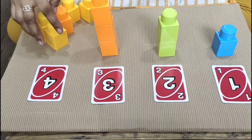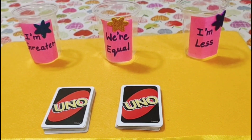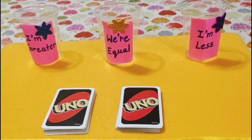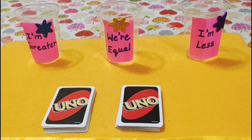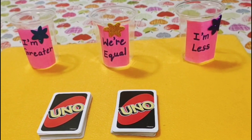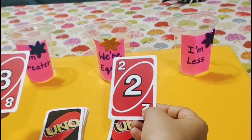This game is based on mathematical symbols. You need three glasses: the first with 'greater than,' the second with 'lesser than,' and the third with 'equal to' written on them. The deck of cards is divided into two equal halves, and the child draws one card from each pile together and compares them.